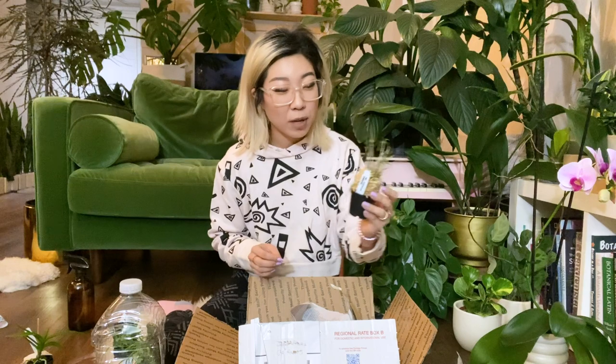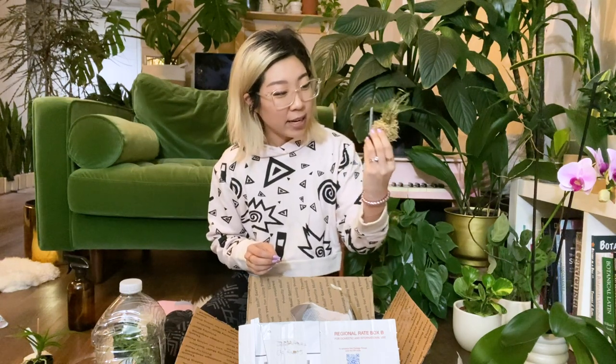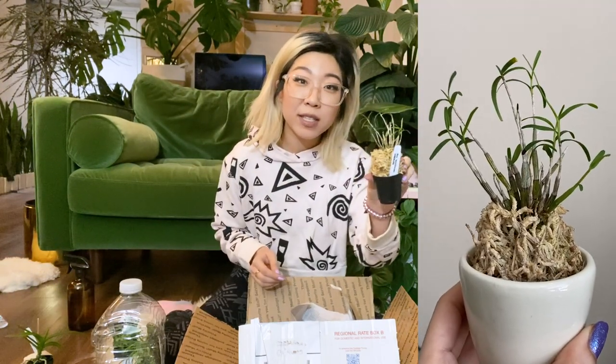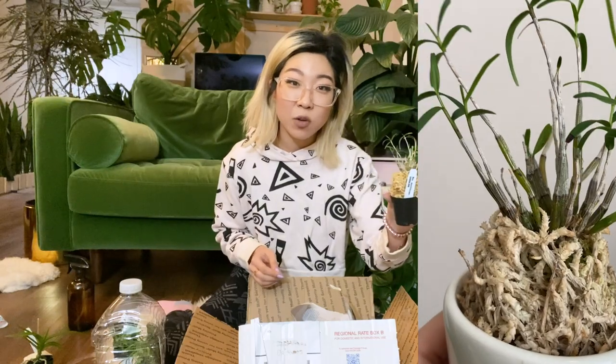I don't normally even grow things in sphagnum moss, so I'm about to enter that world too. This is another dendrobium but it's super different — it's a Dendrobium monoliform. This particular species is deciduous, which means it actually drops all of its leaves in cold temperatures and will regrow them. I think this one is super cute.